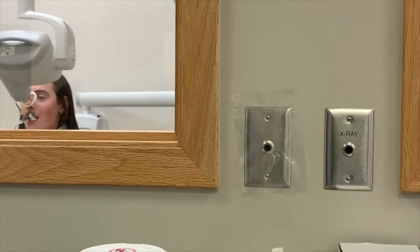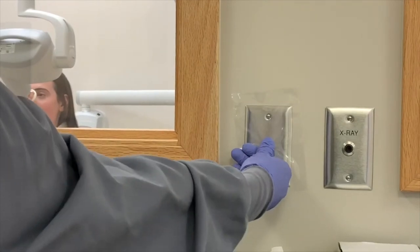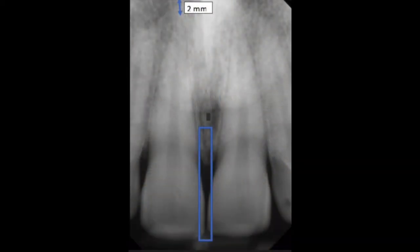Now it's time to expose. Press the button down until a beep is heard. A proper maxillary central PA will capture the full root and crown along with the mesial halves of both lateral incisors with open contacts, and there will be 2 mm of bone past the root apex.